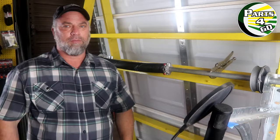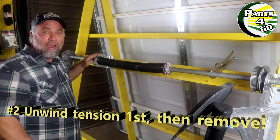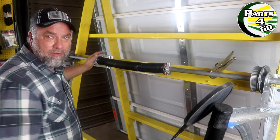Quick review: never unwind the set screws unless you're holding a winding bar in place first. Also, never take these bolts out unless both springs are unwound. A lot of DIYers who are trying to replace their own garage door spring — if they have two springs and one is broken — think they can remove one spring first. But no: first you have to unwind the non-broken spring, and then you can safely take these bolts out.